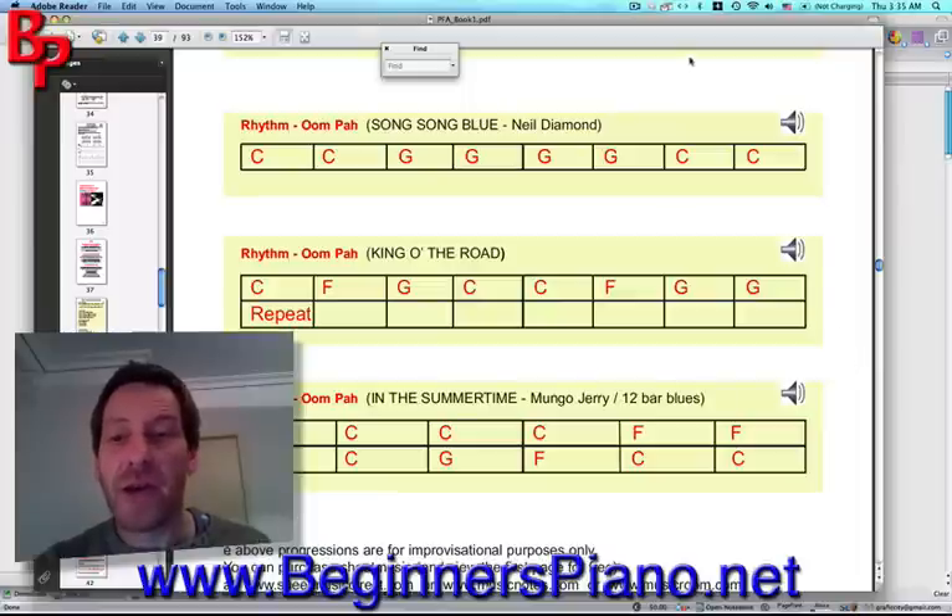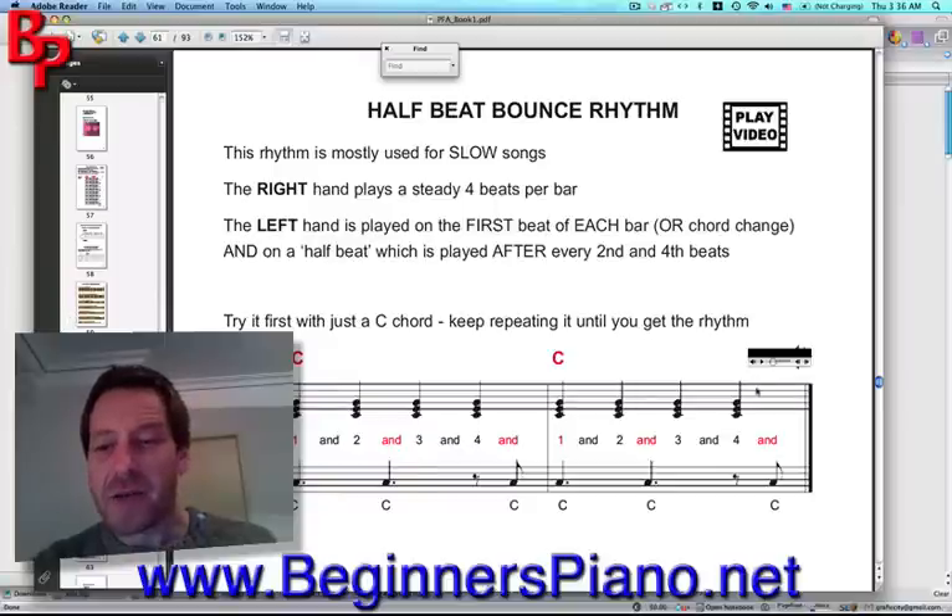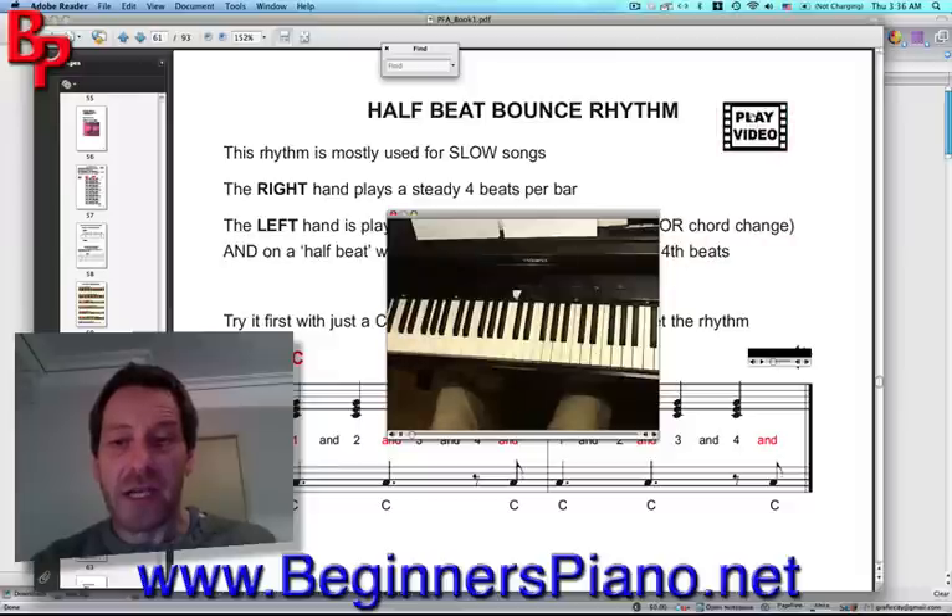You may have noticed that throughout the book, you get these little speaker icons appearing. This indicates that there is an audio file with an example of how to play that particular exercise. For example, we can click on this one and here we've got a little audio example of how these chords should be played and the rhythm that they're supposed to be played in. There are also video icons scattered throughout. This is basically the same but in a video version — you click on it and you get your video.